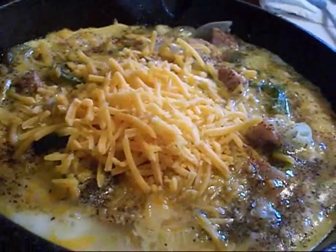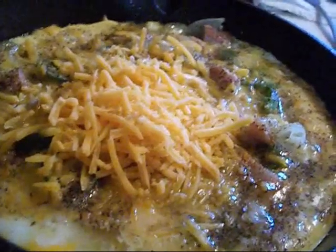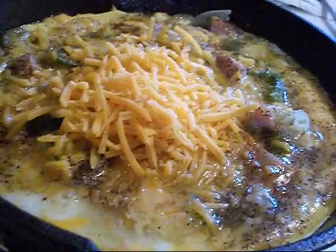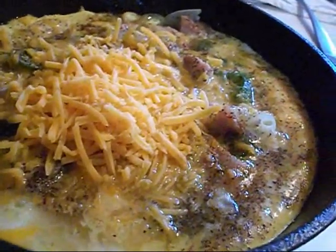Got the cheese in there — salt, pepper, adobo. Just cover it up and let it finish up.